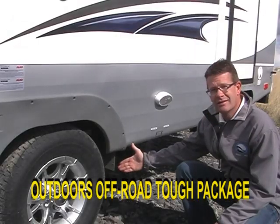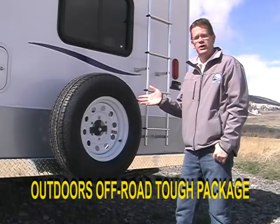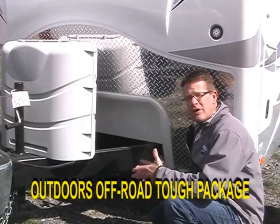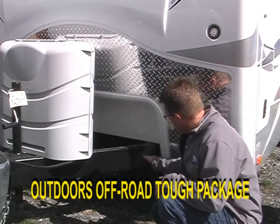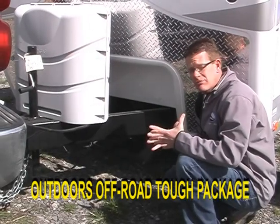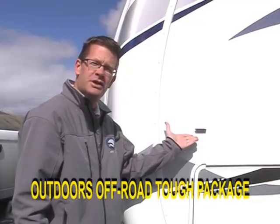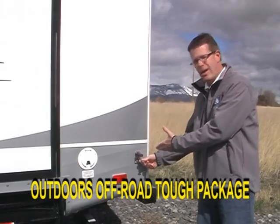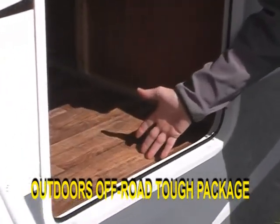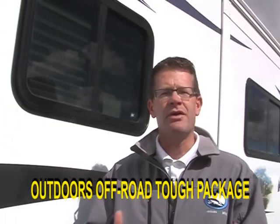Mud flaps. Radius crowned full walk-on roof with ladder. Goodyear radial spare tire. Diamond plate protected bumper. We have an off-road A-frame that is welded through the front crossmember on the front and on the back, and where it ties into the I-beam. Our junction box is up behind the front crossmember, protected from the elements. Metal luggage door catches. Screw-mounted off-road clearance lights. Metal entry door catches. Our Outdoors Tough flooring is seven layers thick and has a cold-cracking warranty to 50 below zero.